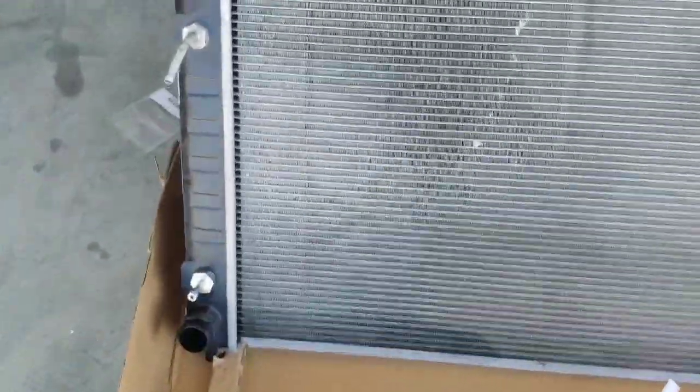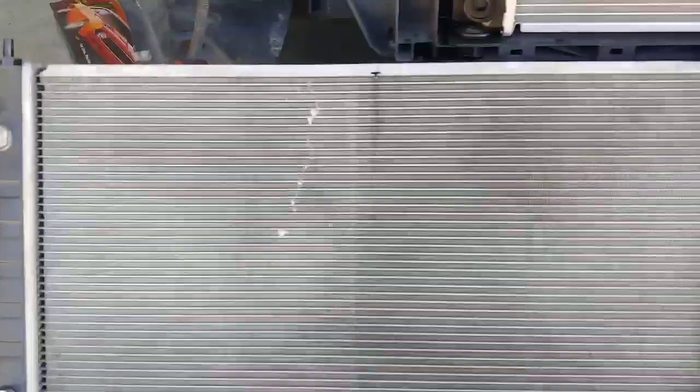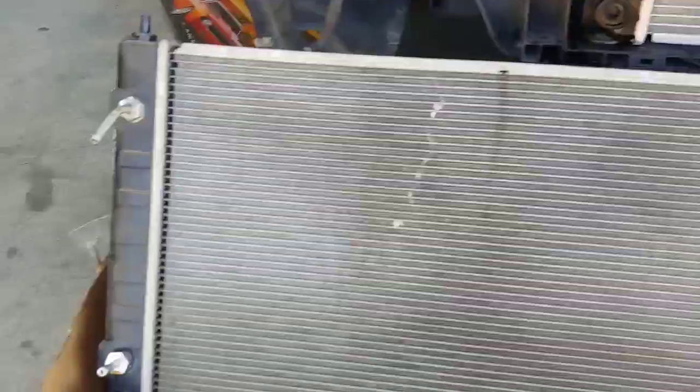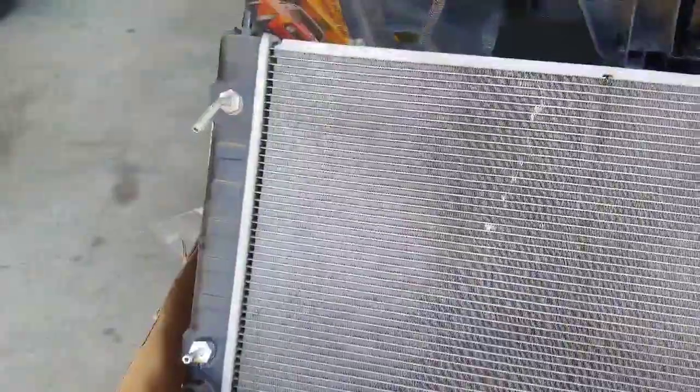Quick note — this is the old radiator that came out. Looking at it as if you were the engine looking at the radiator: you've got your upper radiator hose, lower radiator hole, and two transmission cooler lines — that's all that needs to be disconnected when you pull this radiator out. Those are all the fluid hoses. There is no oil cooler, just a transmission cooler on that side.